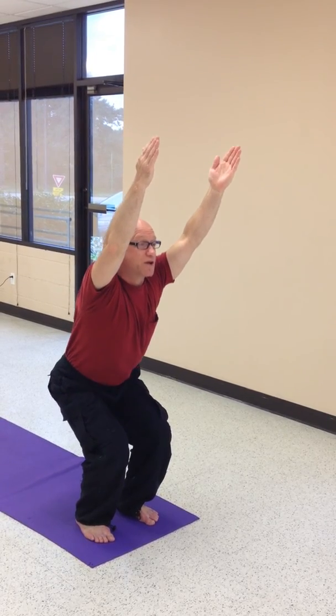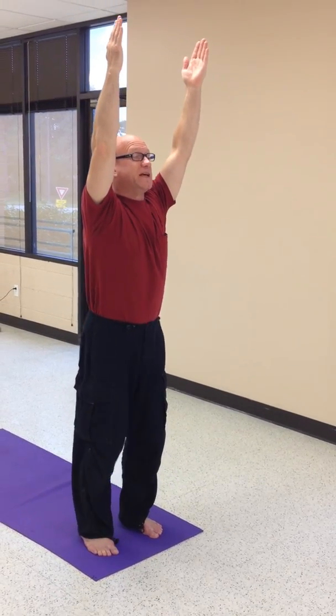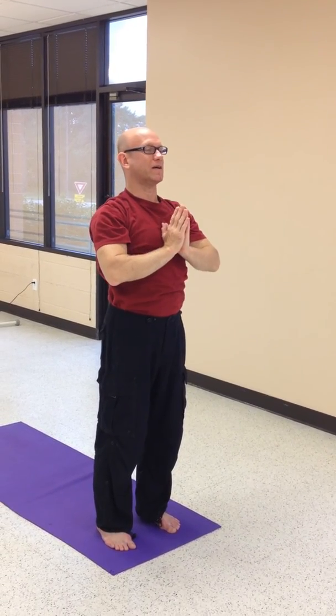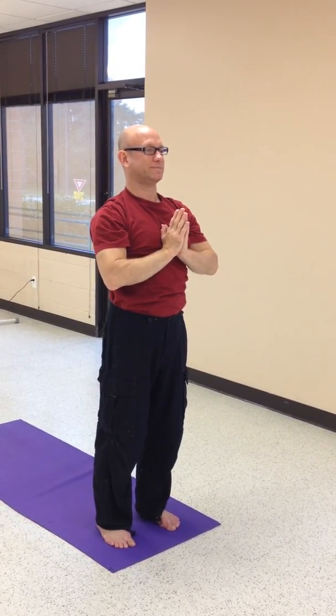On your next large inhale, slowly straighten the legs, reach up to the ceiling, and exhale, we'll bring the hands back down to the starting tadasana. You can do it. Thank you.